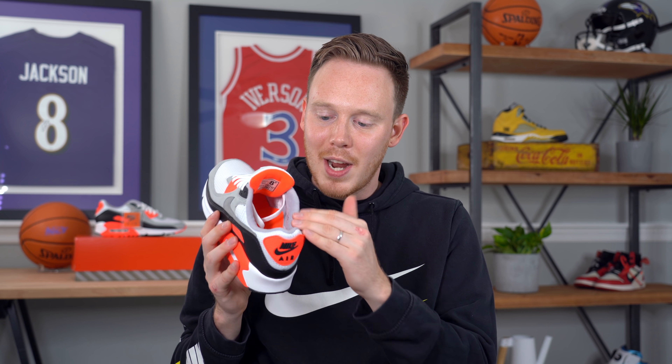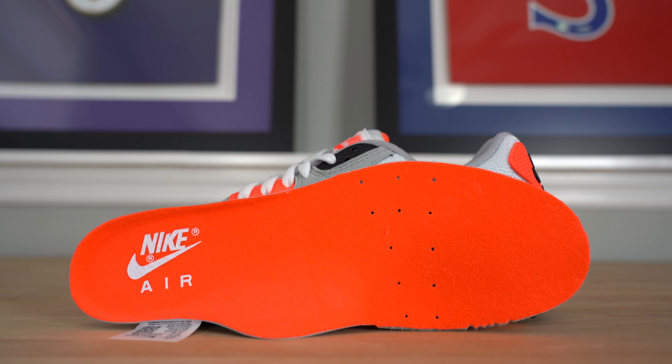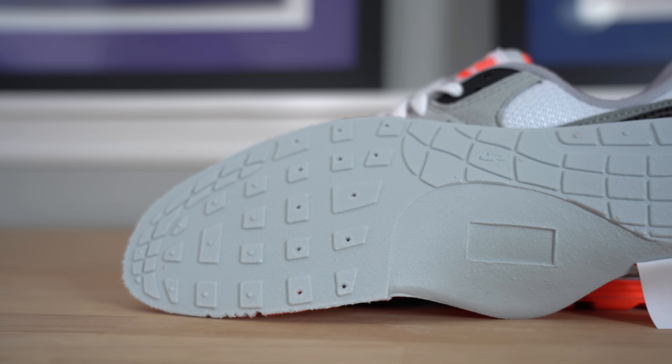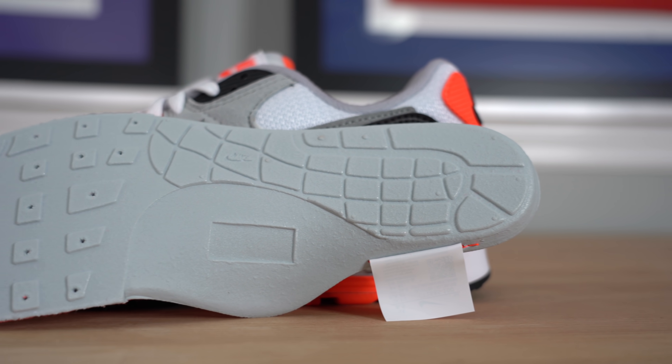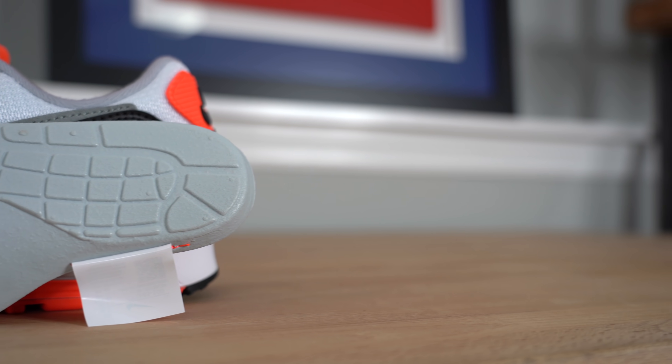Moving inside the sneaker, you've got an infrared colored sock liner on the back of the tongue, and a gray sock liner everywhere else. The insole of the shoe comes in bright infrared with the Nike Air branding printed on the heel in white. One of the things I really love about Air Max 90 insoles is that if you look at the bottom of them, you'll notice that the traction pattern of the shoe is actually pressed into the bottom of the insole, which I think is such a cool detail.